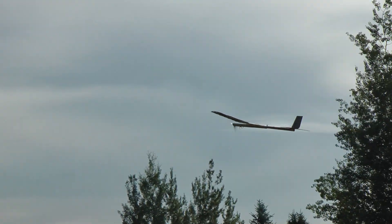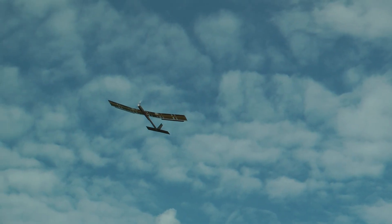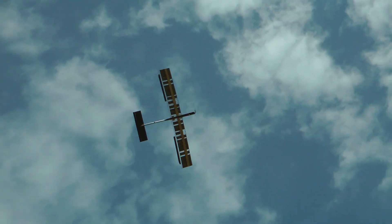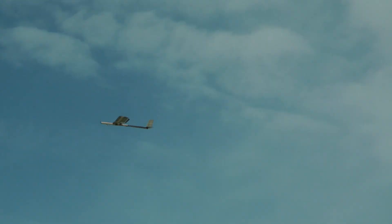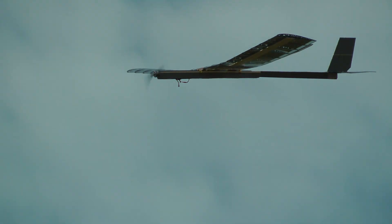For the maiden flight, I used the 3000mAh 3 cell lipo to power the motor and the solar cells were not connected to anything. The total combined weight is 4.2 pounds or 1.9 kg. It flies pretty slow and is very docile. The 5010 motor and 17 inch prop offer just enough power — I'll be upgrading to an 18 inch prop soon.